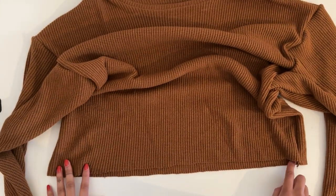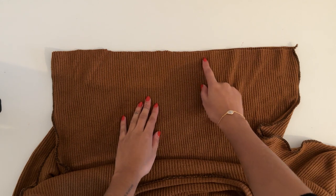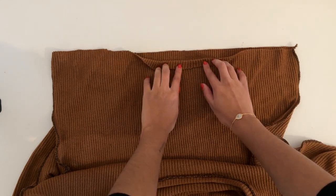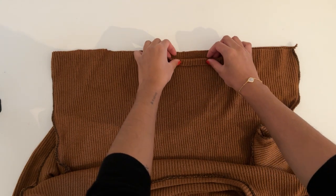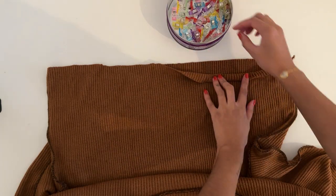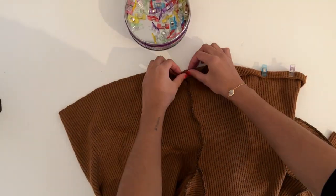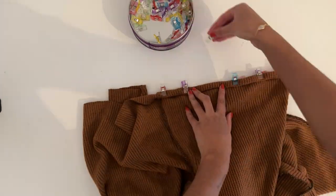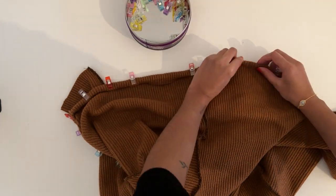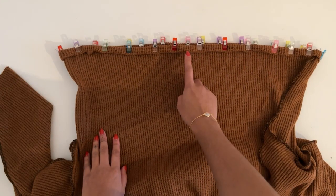It's time to move on to hemming the bottom of the jumper and the bottom of the sleeves. You can either use an overlocker or a zigzag stitch at the edge and fold it over once and stitch in place, or you can double fold the hem and sew along the entire edge using a zigzag stitch. I'm going to be doing this method because I prefer the finish. Now I've pinned the entire hem and I'm going to sew using a zigzag stitch close to the edge.